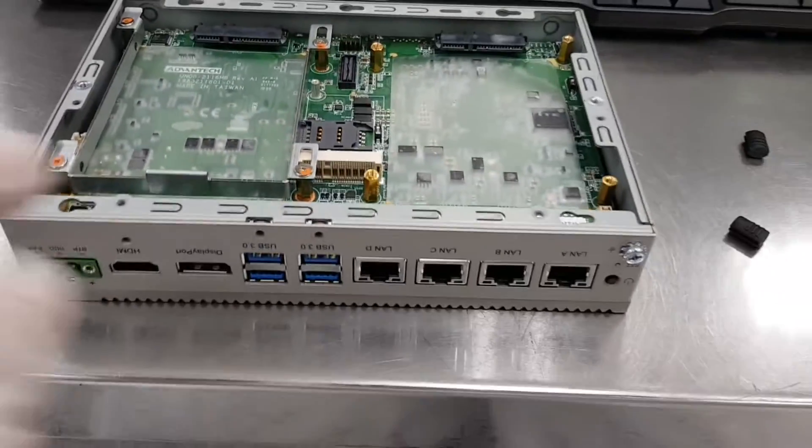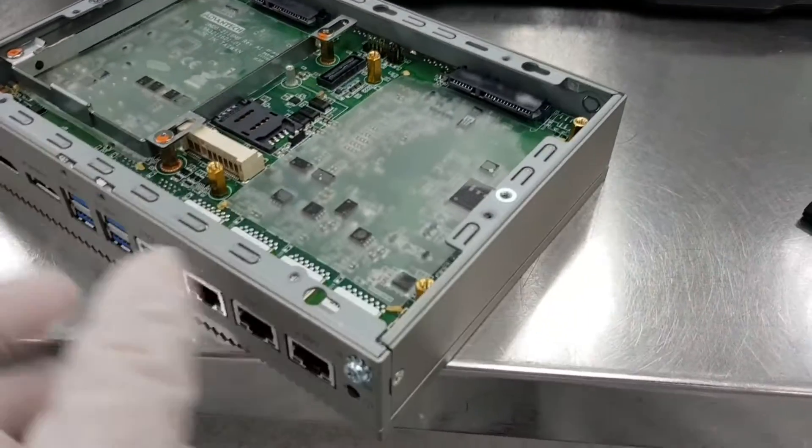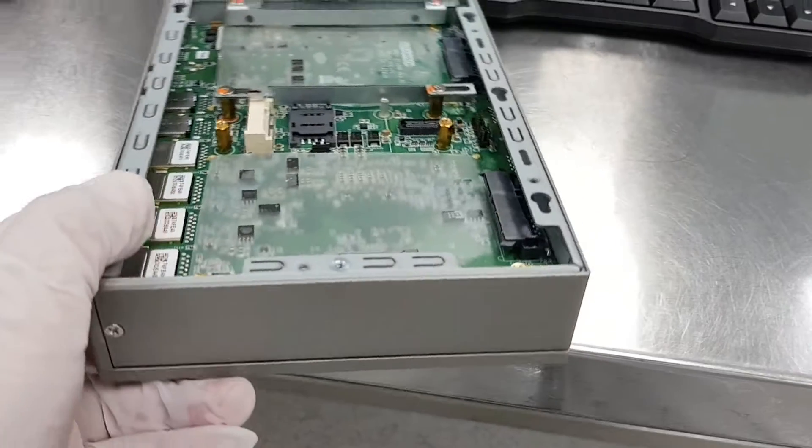Use an HDMI cable for the display monitor, and a USB slot for a USB keyboard and mouse.